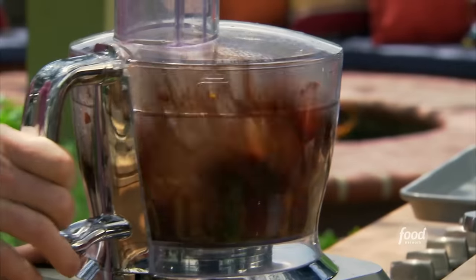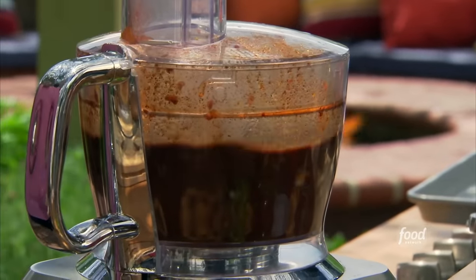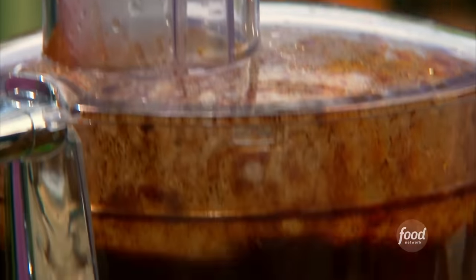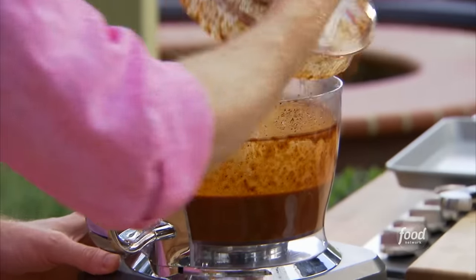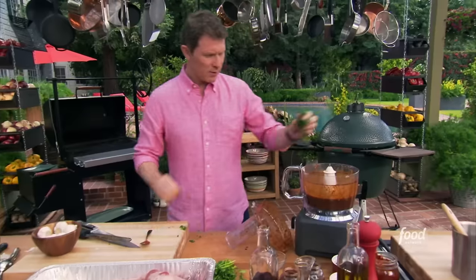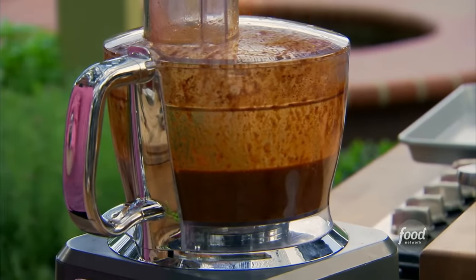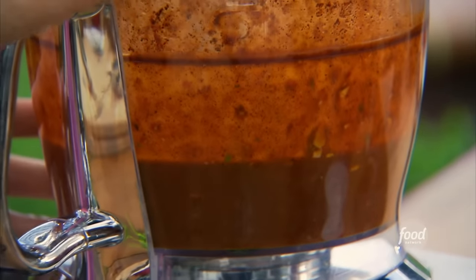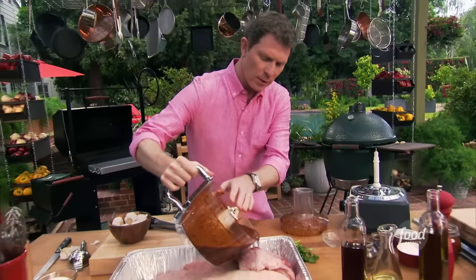Now we're just going to puree this. A little canola oil. Put a little cilantro in here. Then pour the marinade over the brisket — I'm going to let it sit overnight.